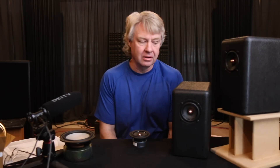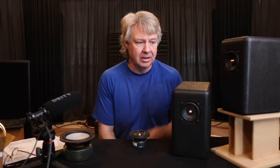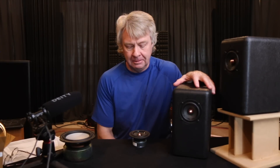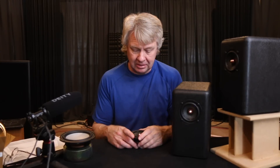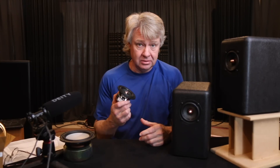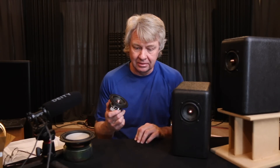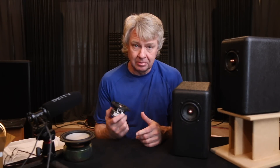Hey everybody, welcome back. We are today going to talk about one of my favorite little speakers here, the little LGKs. They're called LGKs because the original little three-inch driver that I had done was quite the giant killer. So we called it the little giant killers and the little giant killer name stuck. We still call them the LGKs.